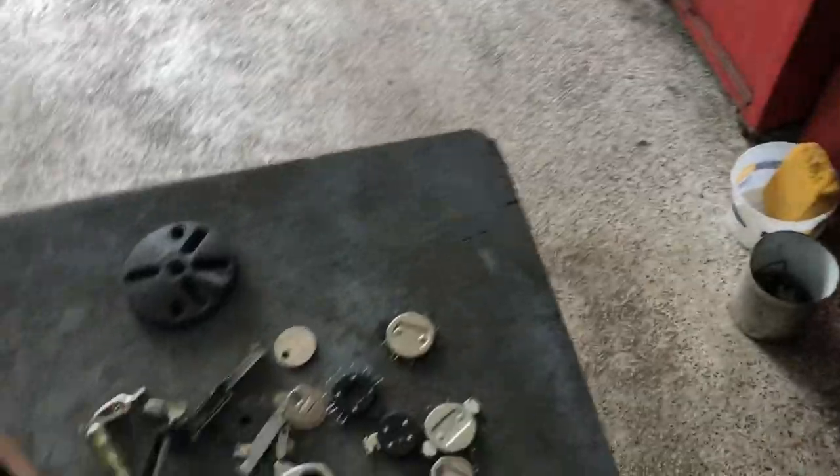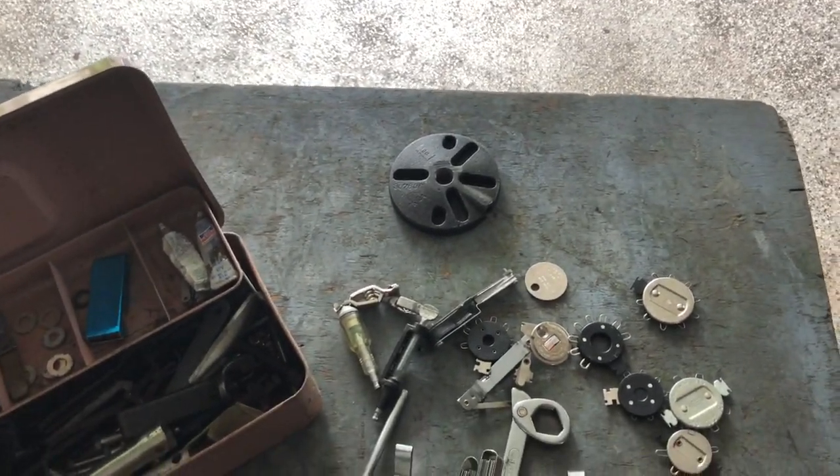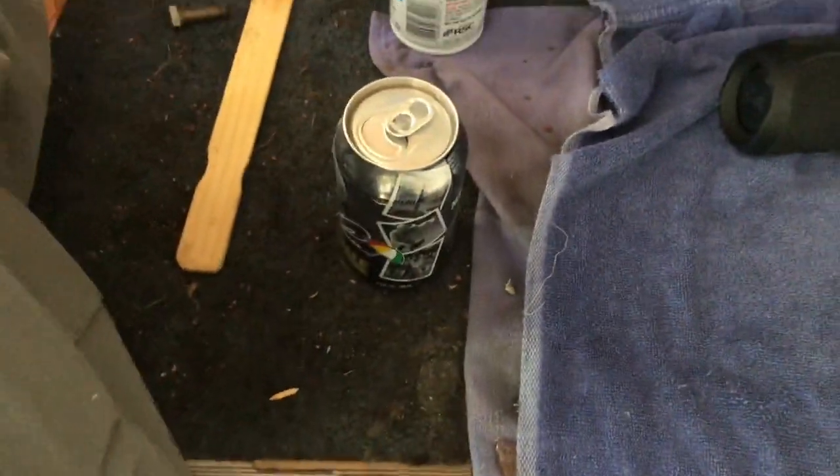On that Johnson right there, the one I'm working on, I broke the spark plug in half. I got another one on there — luckily I found one. This is all the spark plugs right here.